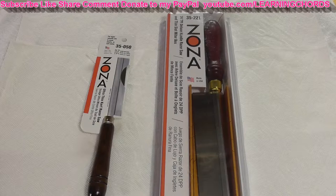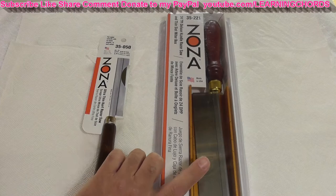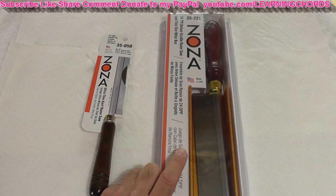This is also a video product review of the Zona Deluxe Razor Saw with miter box — a deluxe fine kerf saw with aluminum thin slot miter, made in the USA. The saw has 24 teeth per inch, and I'm going to be comparing it to the other saw that does not come with the miter box.